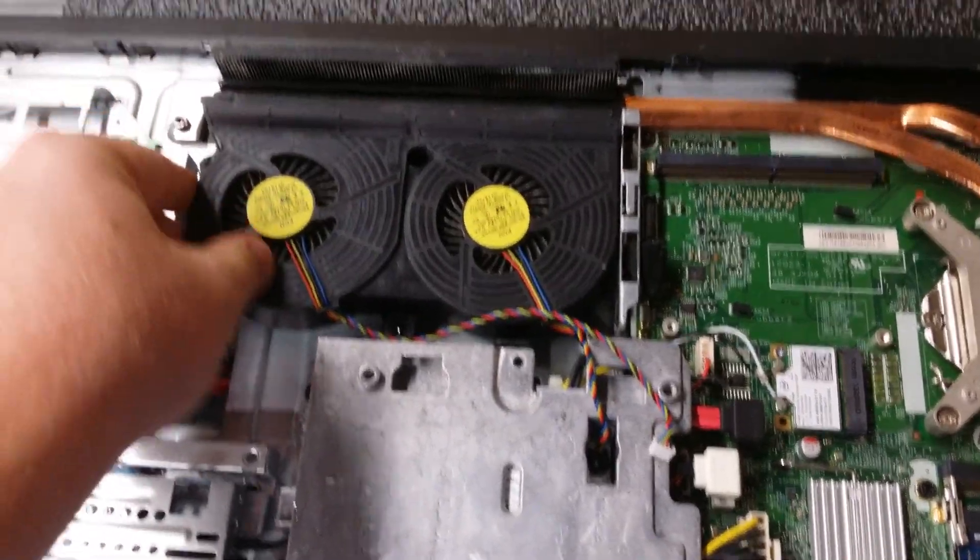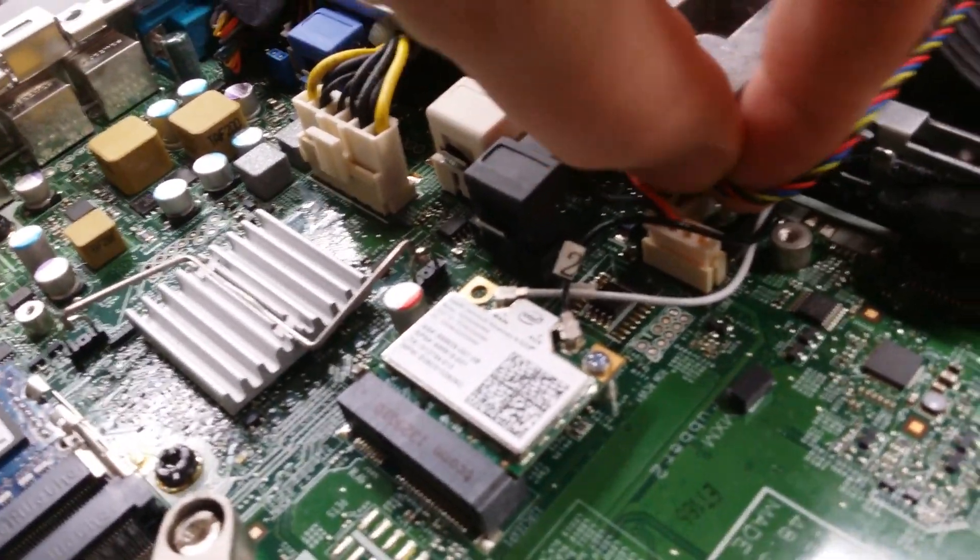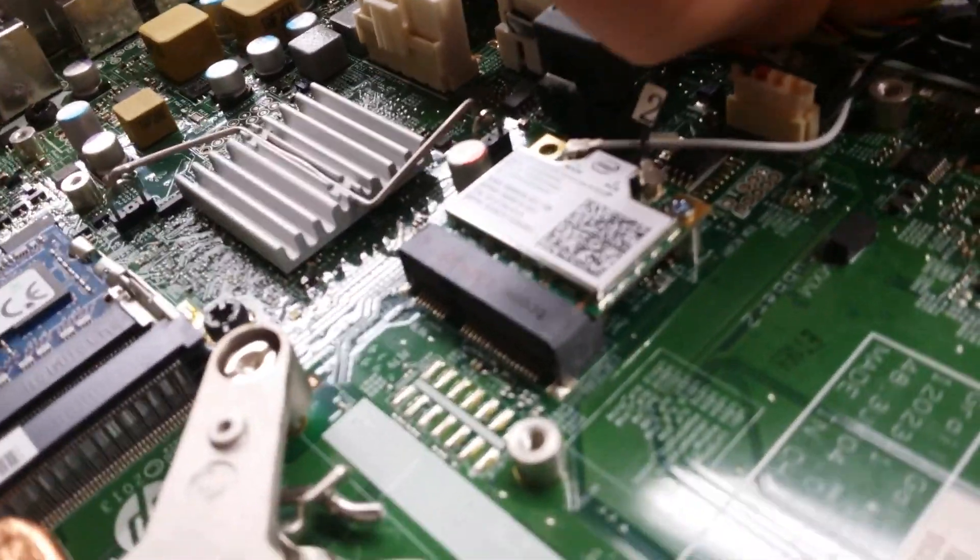Install the new fan. Reinsert the black and white connectors. Use needle nose pliers if you need to.